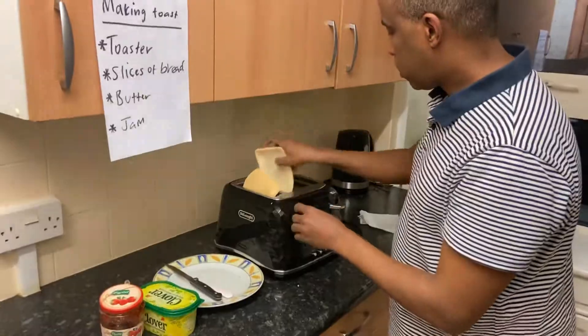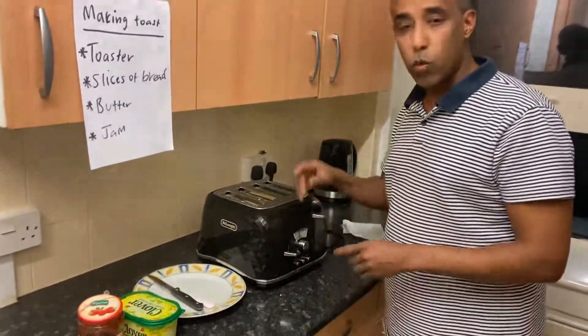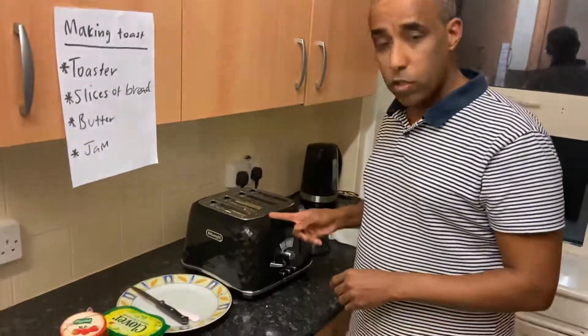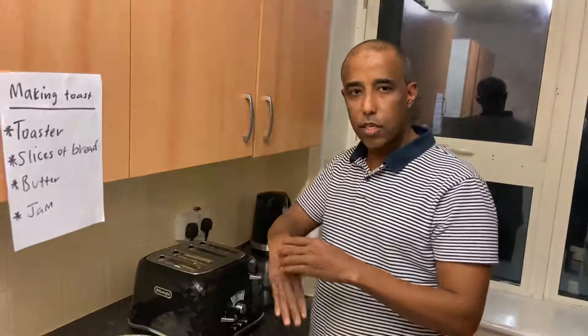Thank you. Let's put it on — turn it on, push down the lever. Okay, let's wait a few seconds. Shall we practice a little bit of signing while we wait? Ready? This is 'toaster' — again, this is 'toaster'.